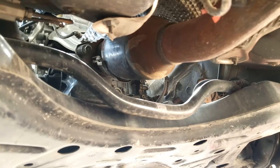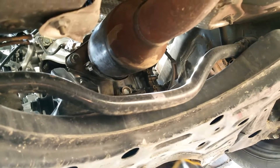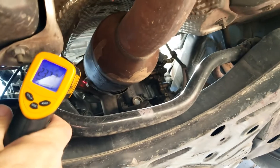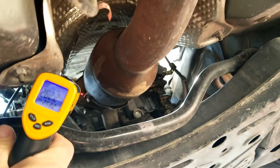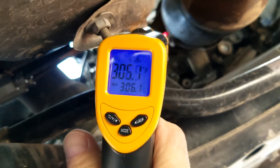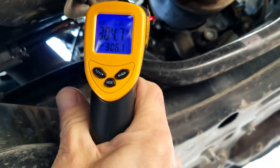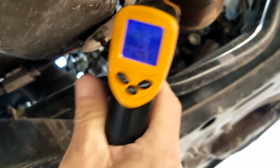Okay, I'm back and I let it warm up for at least 15 to 20 minutes. I'm going to go ahead and measure right at the inlet just to see how hot it is. It's ranging right around 300 to 305 degrees right at that inlet.